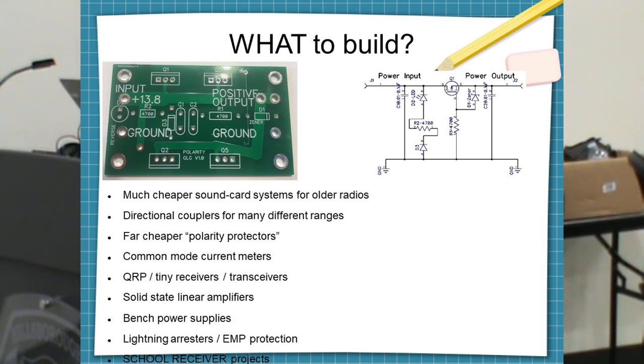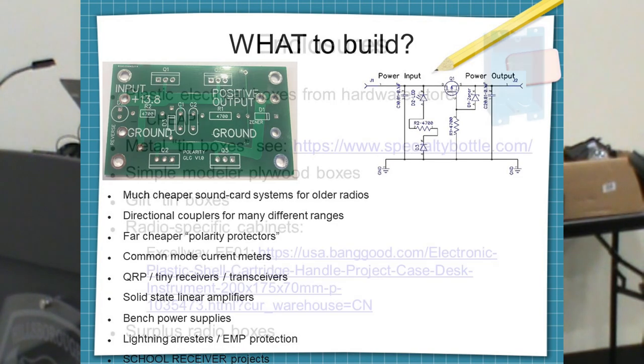You can build sound card systems. We build signal link equivalents for about 30 bucks. We also build polarity protectors, common mode current meters, QRP timing receivers, transceivers, solid state linear amps, power supplies, lightning arresters, and school receivers.